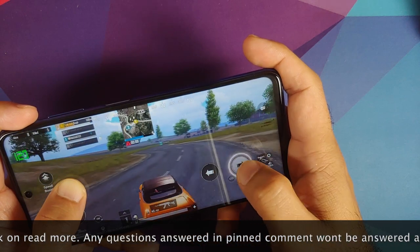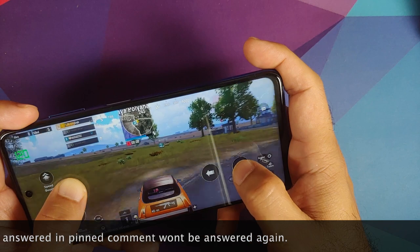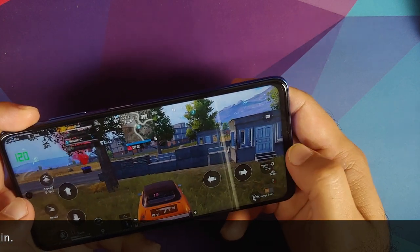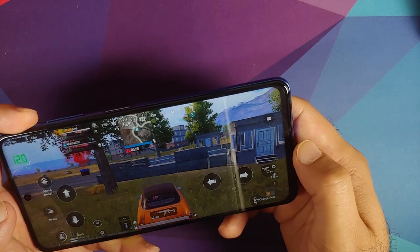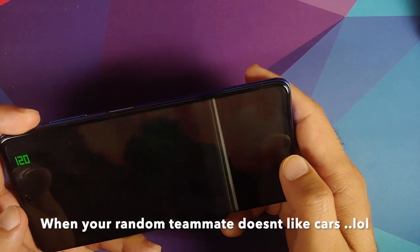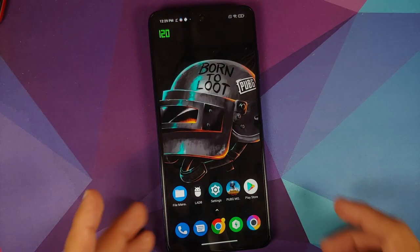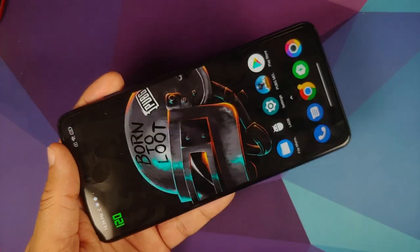Now before we get down to the minute details, a few things I would like to mention. For starters, I am not a pro at PUBG and sometimes I play in what a lot of you would call as the bot lobby. The ambient temperature when I was playing PUBG on the Poco X3 Pro was around 25 to 27 degrees Celsius, and on all occasions there was no case on the device.